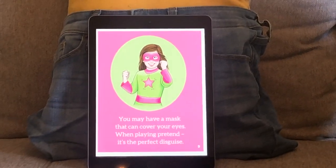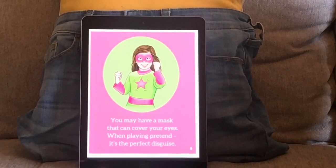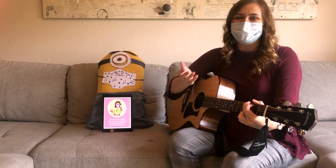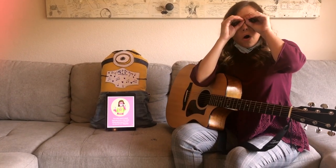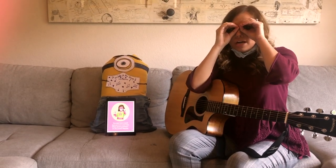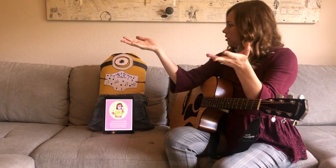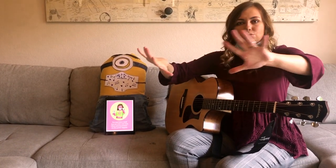You may have a mask that can cover your eyes — when playing pretend it's the perfect disguise. Have you ever played with an eye mask to play superhero or pretend? Let's take our face mask off and put on an eye mask. Are you a superhero? Did my eye mask protect my coughing germs from getting out? No, it didn't. It just stayed on my eyes and my cough germs went everywhere.